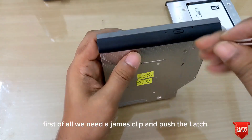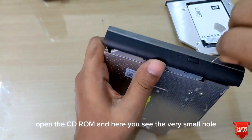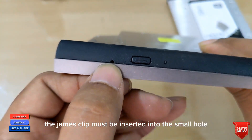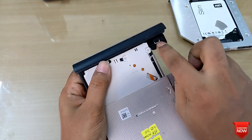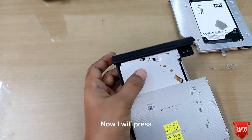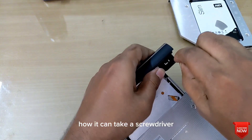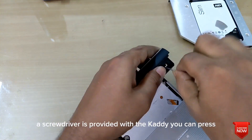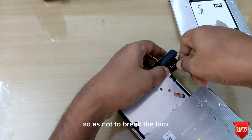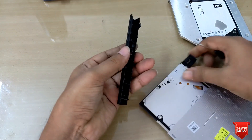First of all, we need a gem clip and push the latch to remove the bezel from the DVD ROM. Open the CD-ROM — here you see a very small hole — the gem clip must be inserted into the small hole. Here you see the latch and we will press upon the latch. We need a hard metal object like a small screwdriver — a screwdriver is provided with the caddy — you can press with that. You have to press carefully with a little force so as not to break the lock.